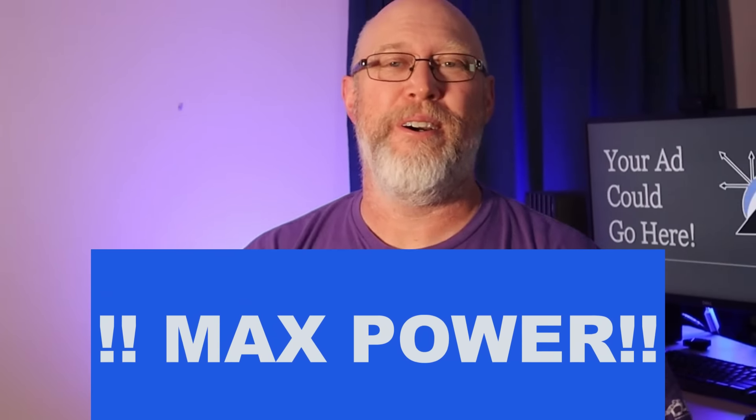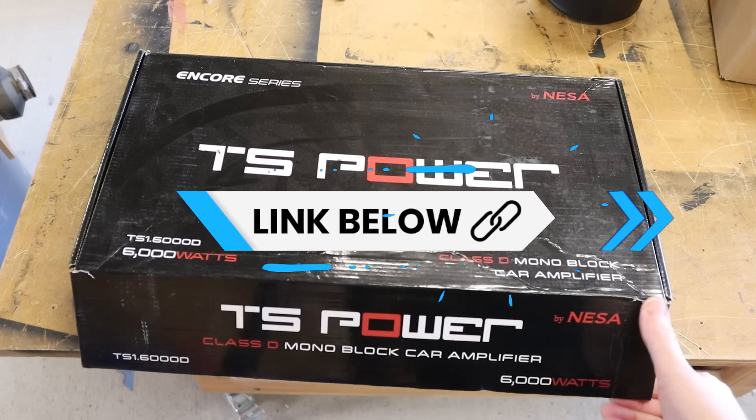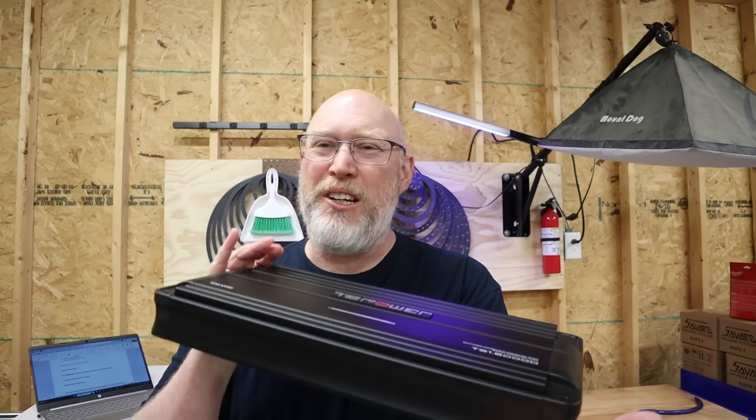This may be the real deal. I was browsing Amazon and I found this amp — the TS Power Encore TS1-6000D. This is a 6,000 watt max power mono subwoofer amplifier and it is impossibly cheap. My plan was to show you the fuse rating, do the big dummy math, poke fun at the BS power ratings, and work in a lot of max power clips for comedic effect. Well, that was the plan until the amp arrived. This thing is an absolute monster.